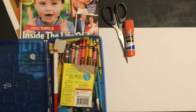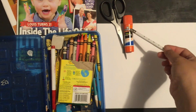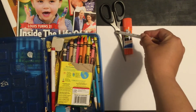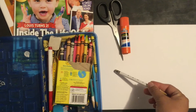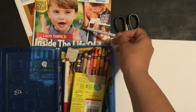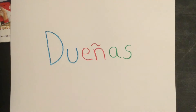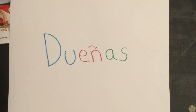For today's art activity you're going to need glue, scissors if you have them, white paper, any kind of coloring supplies, and a magazine or newspaper if you have it.